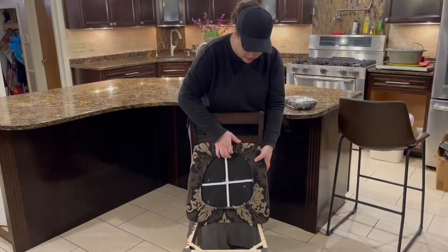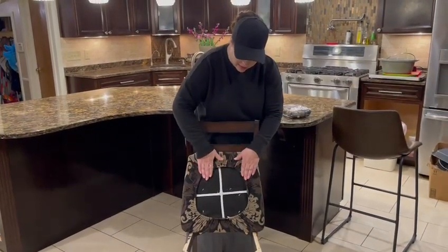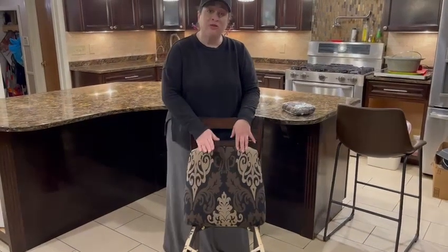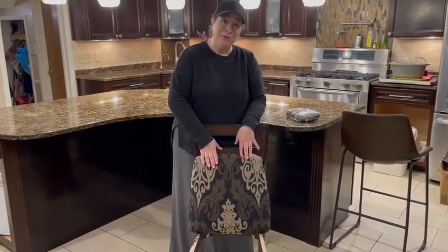And because of the elastic on the back, it really will hold on tightly to anything that you put it on. It's a really lovely fabric and a wonderful way to protect and preserve your furniture. So I highly recommend it, and I hope you enjoy.